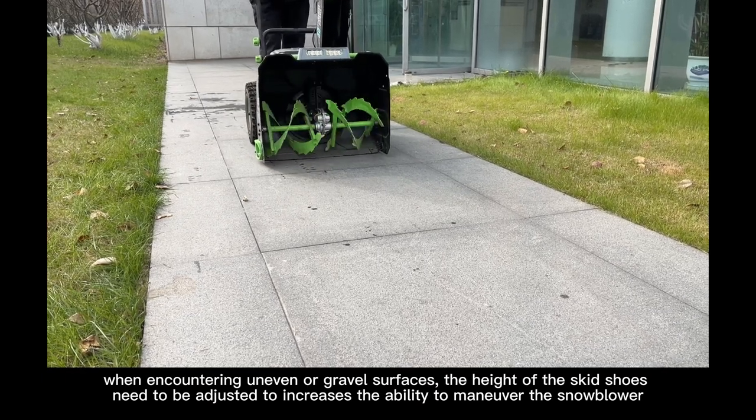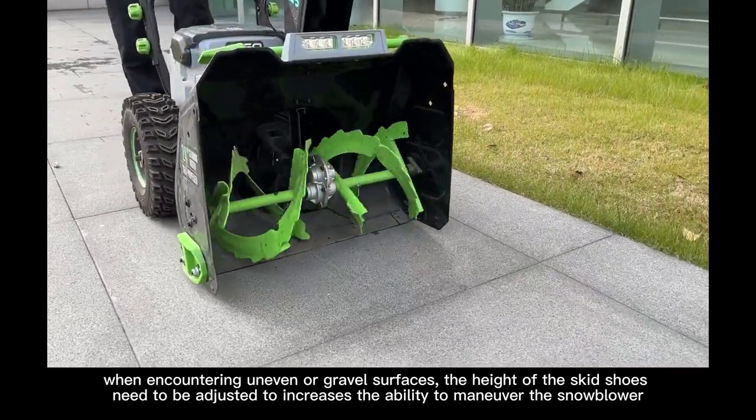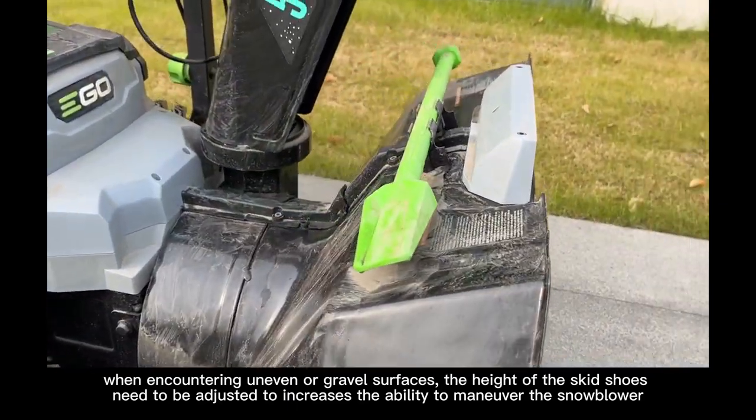When encountering uneven or gravel surfaces, the height of the skeet shoes need to be adjusted to increase the ability to maneuver the snowblower.